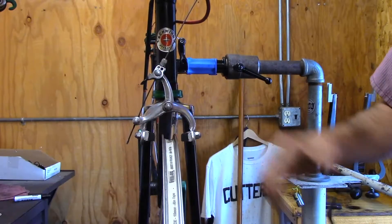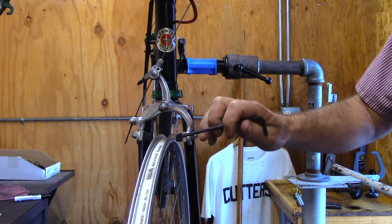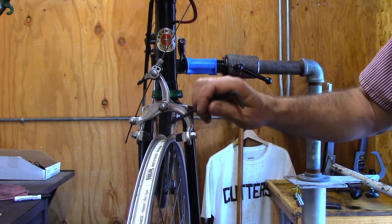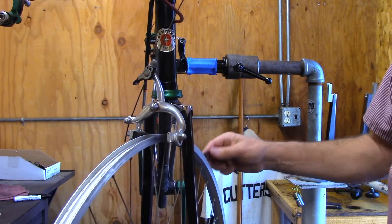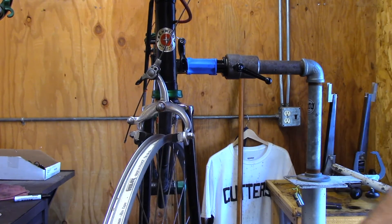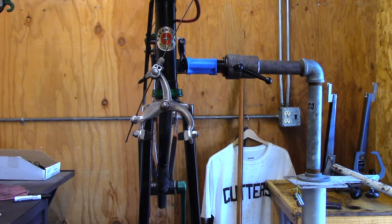So this bike came with what's called mid-reach brakes. The distance from where you mount it to the center of the rim is somewhere between 47 and 57 millimeters. This was before the super short reach came in with the little tiny tires. Speaking of tires, this bike does not have a tire on it because we don't have any around. But what we want to do is put a 700c wheel on here, and when we do that, we can get a much bigger tire on, which opens up all kinds of possibilities for fun and adventure.